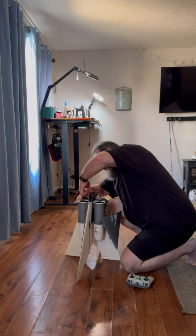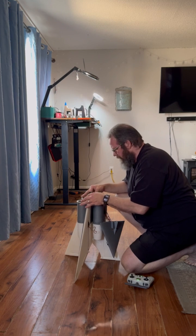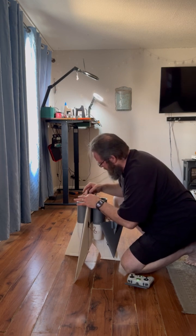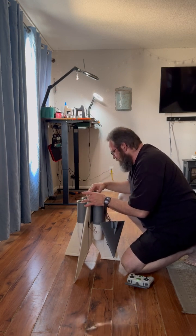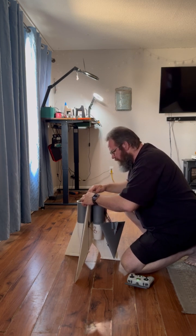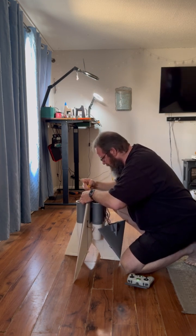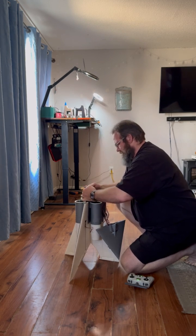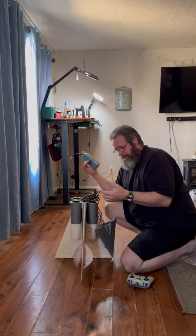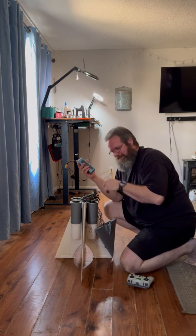I'm gonna try and pull this without burning myself. The PDB is warm. The ESCs — I mean they're not bad, they're hot. But I was pushing it pretty hard. So we're gonna pull this up and get the battery out. The next iteration of this design will have some kind of hatch that's a little bit less complicated than this.